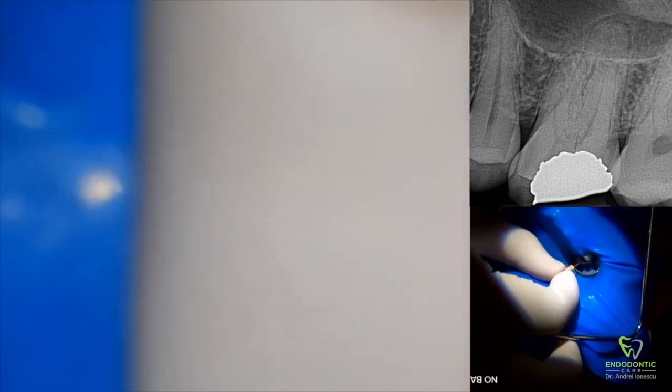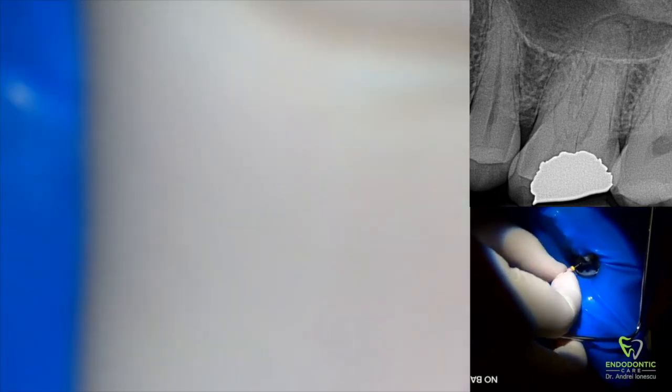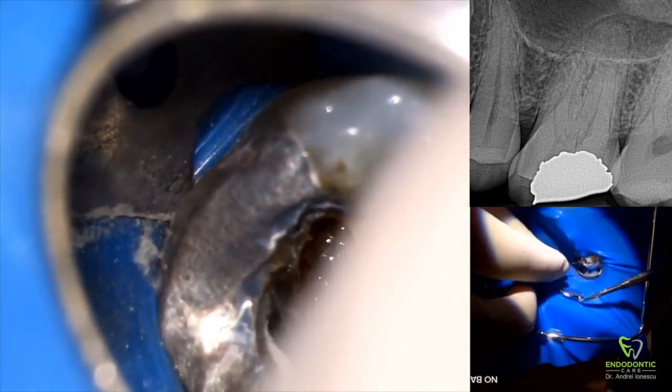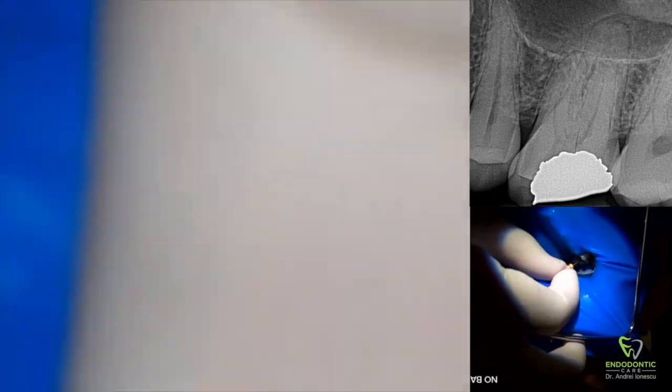Now I'm starting to feel the apical constriction on the distal buccal canal — I know I'm close to the apex. I'm using a picking motion: basically a 25-degree rotation clockwise with apical pressure, then pulling back, and repeating over and over until I feel through the apex. You can also have the apex locator hooked on at the same time for confirmation. Slight apical pressure, 25-degree clockwise turn, then pull — you'll feel a little tug back as you pull, giving you confirmation you're engaged and not creating a ledge.